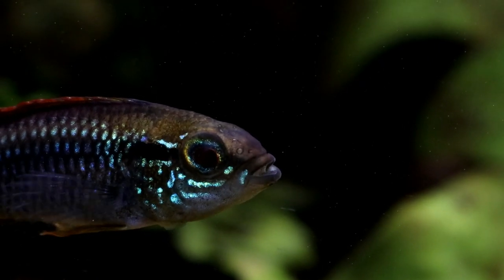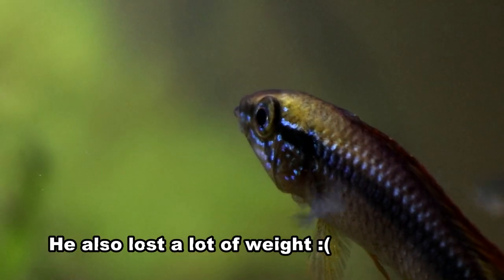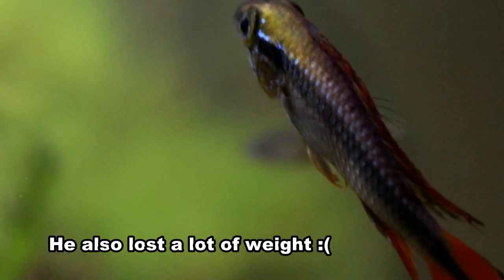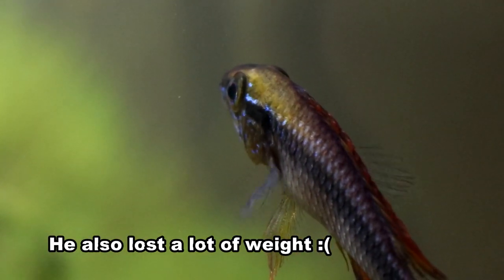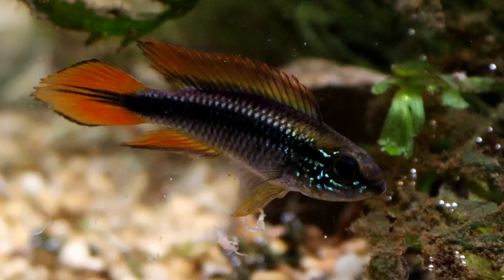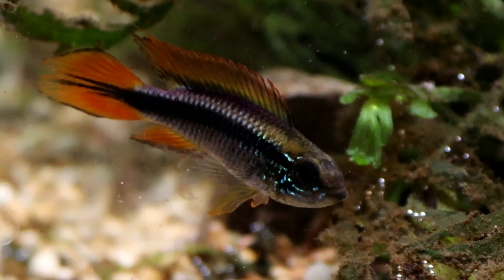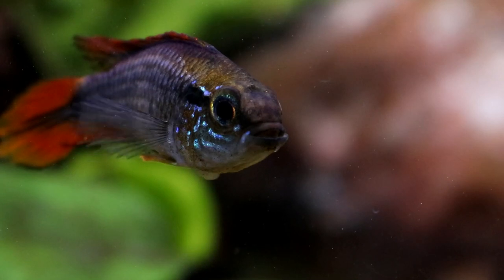It was my fault — I didn't remove him from a tank when he was in there with a particularly possessive female who wouldn't let him leave one little corner of the tank or even let him feed. The stress built up, his immune system fell, and we both had to go through a couple of months with him in quarantine being treated with salt baths and antibiotics. Needless to say it wasn't much fun for either of us.